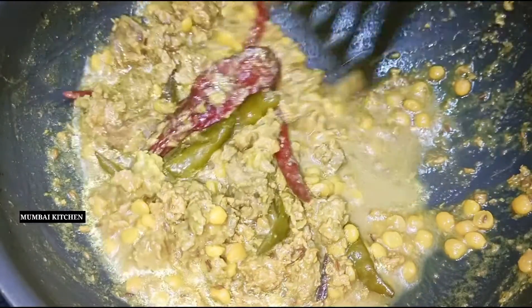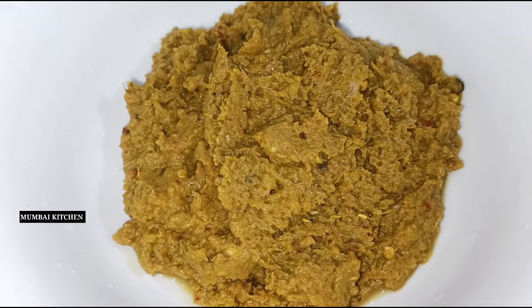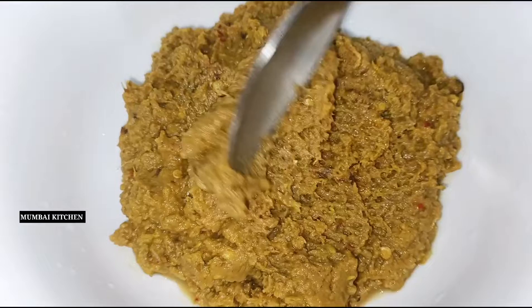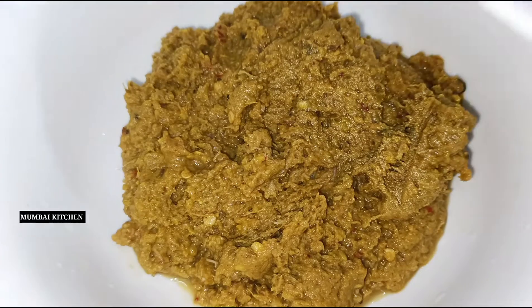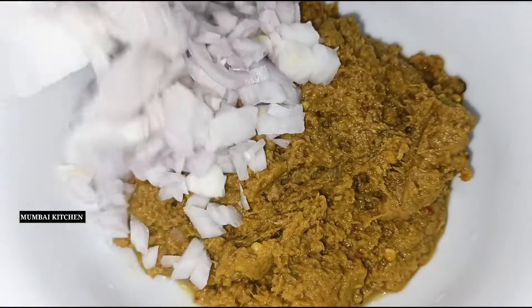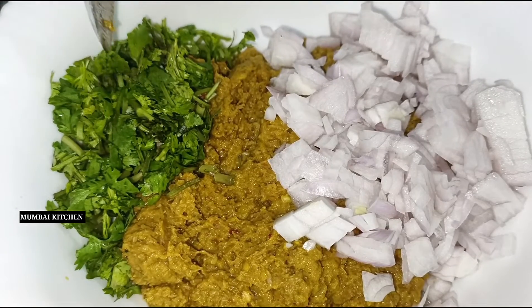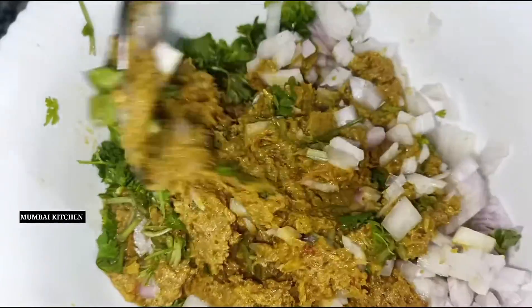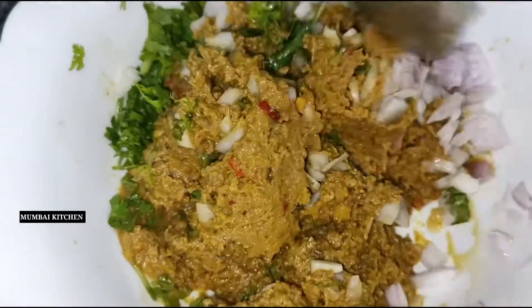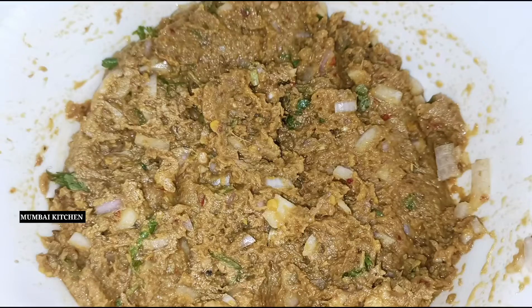We will mix all the ingredients together and make a fine paste. We will add 1 medium size and got meat and mix all the ingredients well.